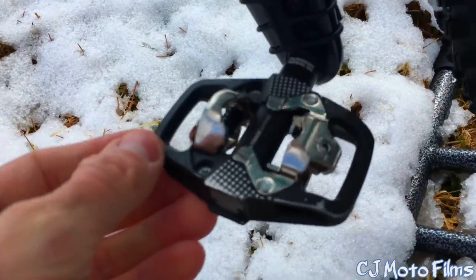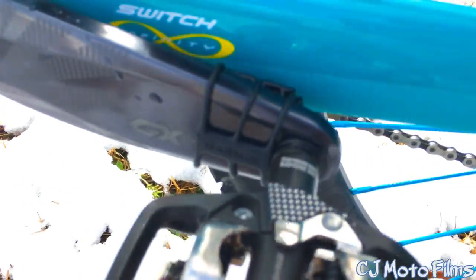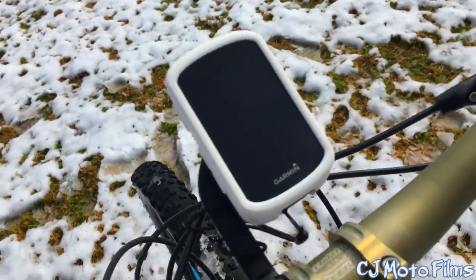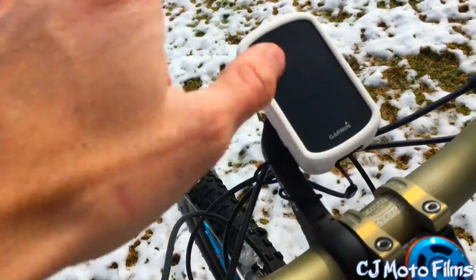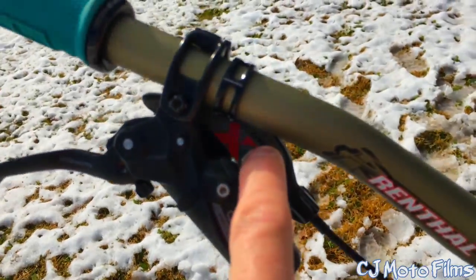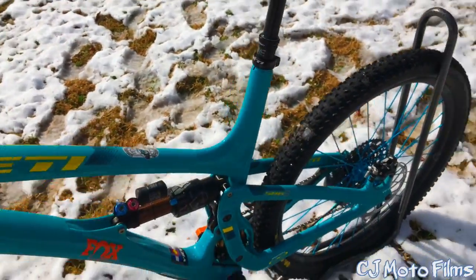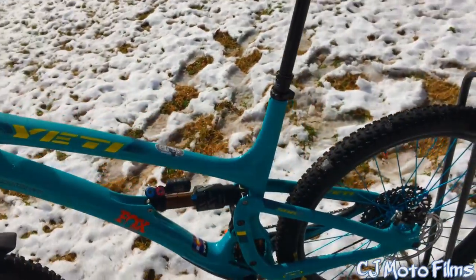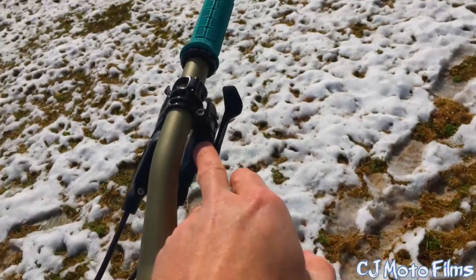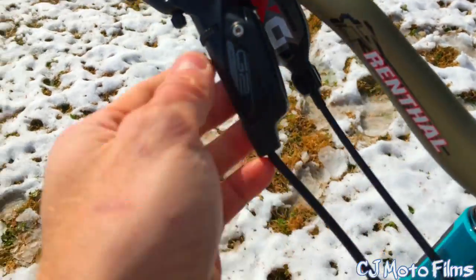I've got the Look X-Track Rage pedals — I absolutely love those. And I've got the Garmin cadence sensor there. I've got the Garmin 530 cycling GPS, it's got all kinds of bells and whistles. I'm running the X01 SRAM shifter — that's one of the things I did upgrade. If you really want the best value for your money with these SRAM Eagle drivetrains, just go GX with pretty much everything, then upgrade the shifter to an X01 or XX1 and you're going to get really, really smooth shifting.